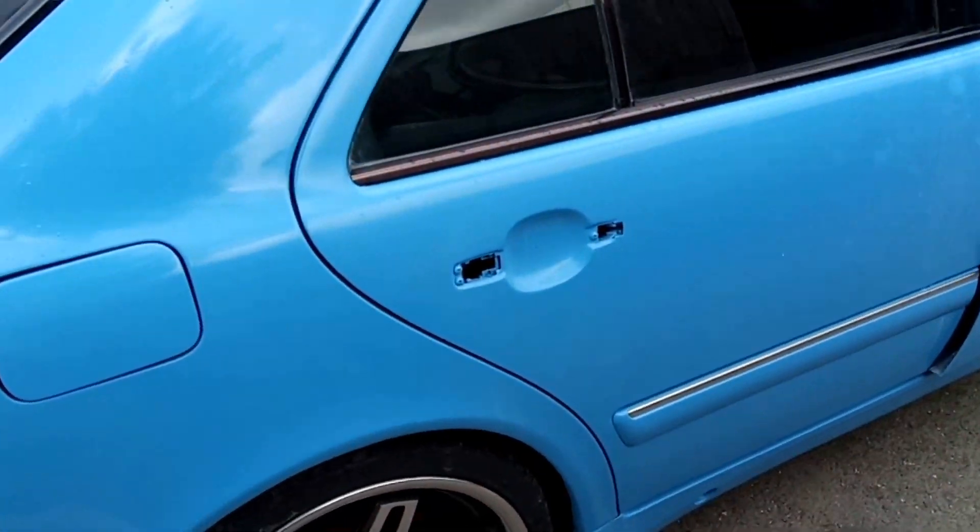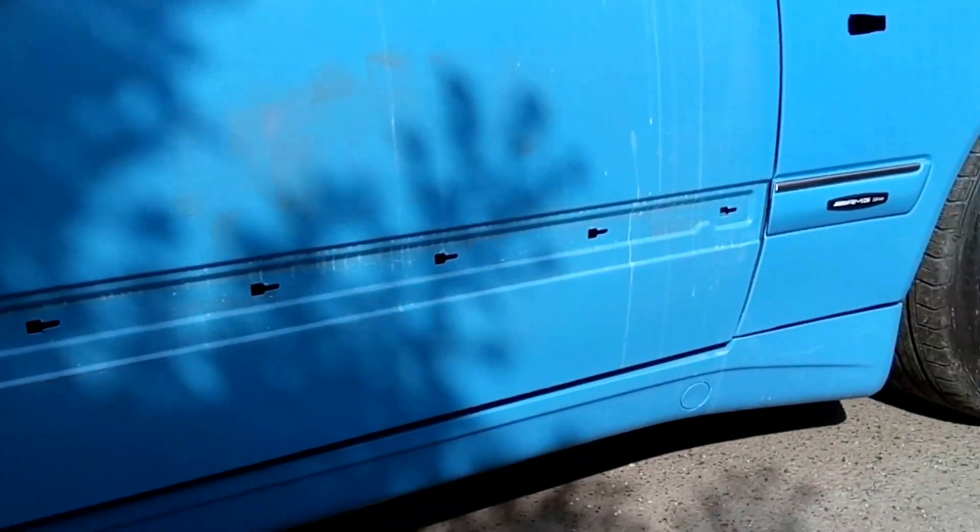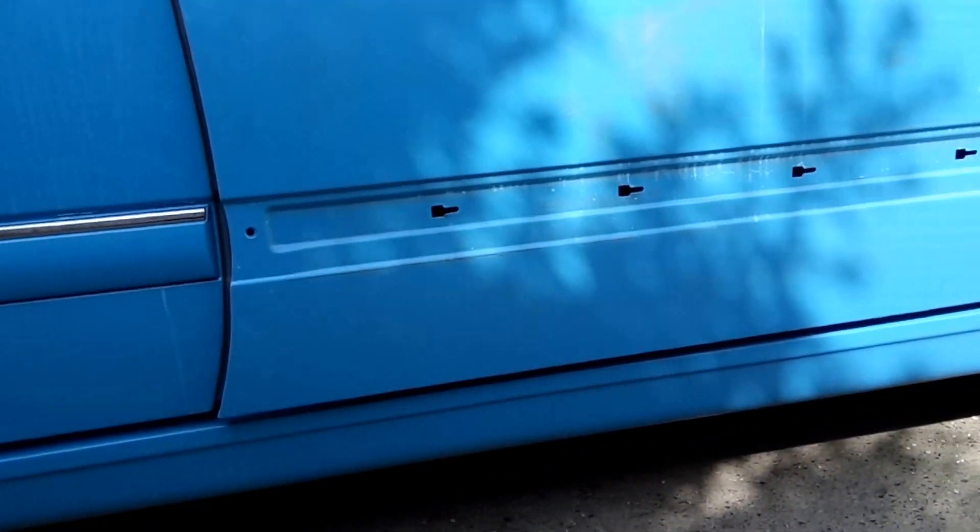And this is the side that's yet to be finished. Got a new driver's door going on — don't know if you can see that. That's pretty messed up, rotting out.